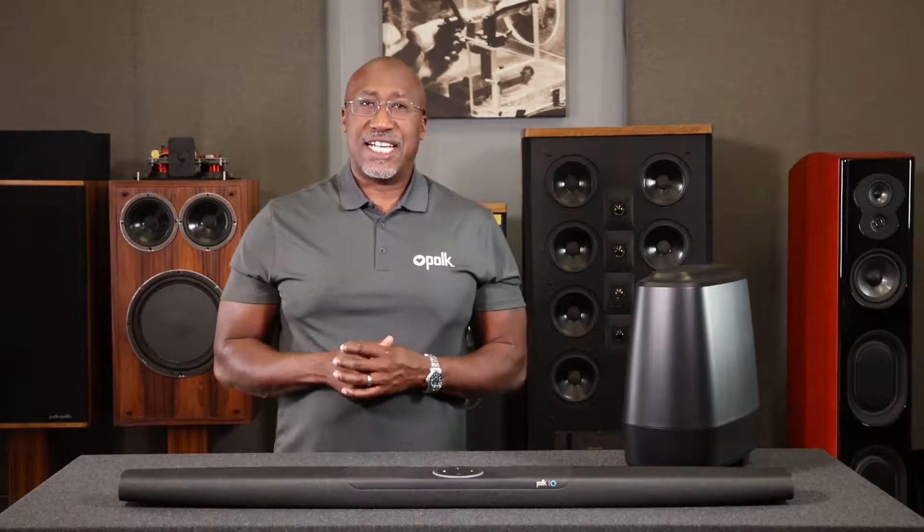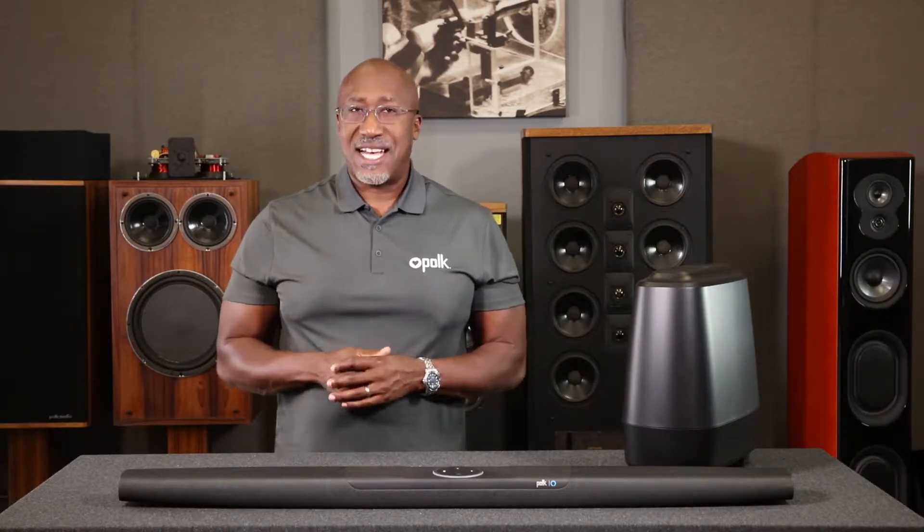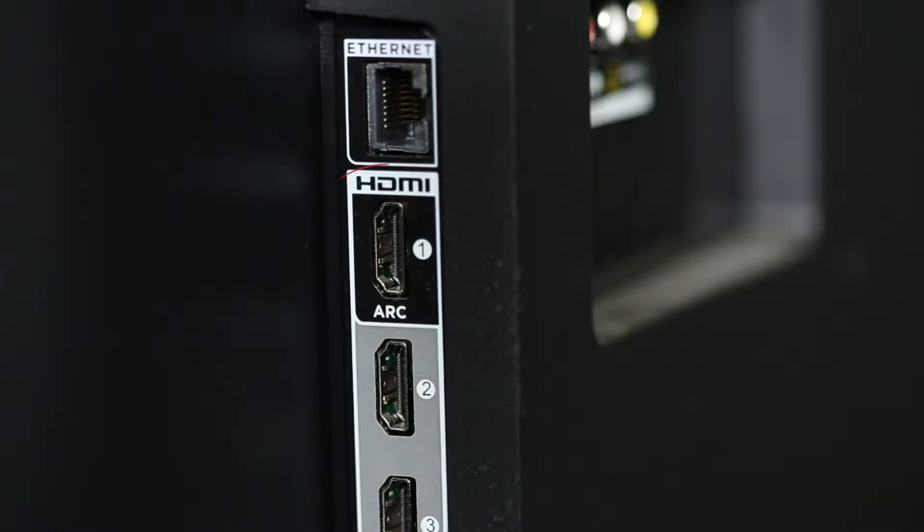First, you'll need to connect the sound bar to your TV. If your TV has CEC functionality, you'll be able to control things like the sound bar's volume using your TV's remote control. If possible, you should always utilize the TV's ARC-enabled HDMI input because it will also ensure multi-channel audio from other sources connected to your TV will be fed to your Command Bar.